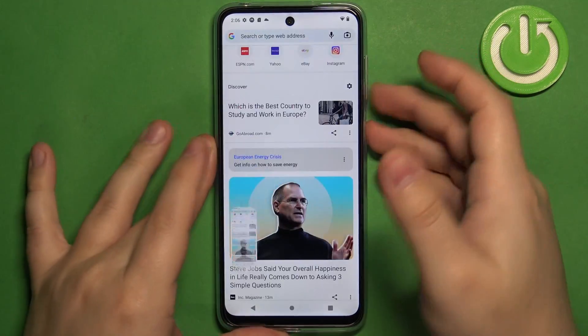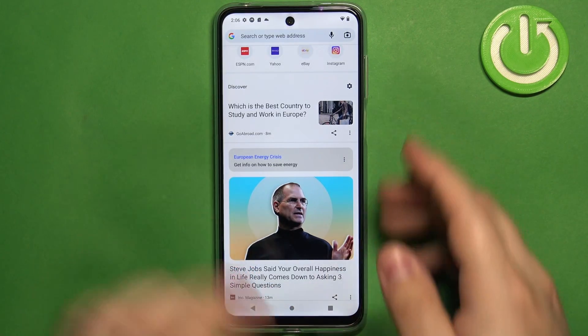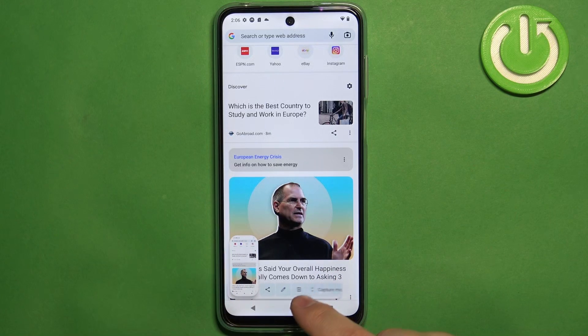On this pop-up you have a couple of options. You have a share button if you want to share it, you can edit the screenshot by tapping on the edit button. You can also tap on the pin icon to remove it and use the option 'Capture More'.